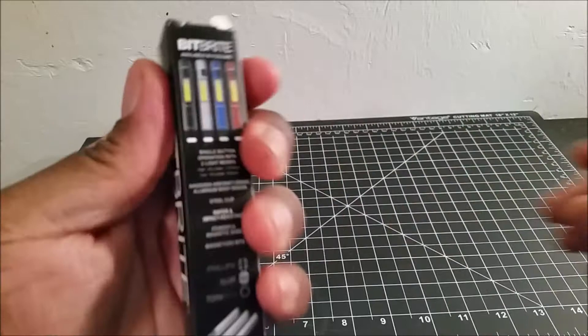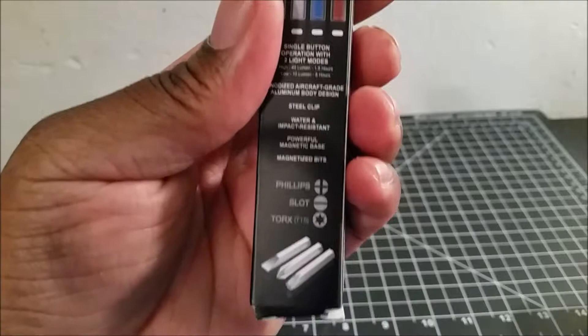Here's the packaging. This light comes in four colors: black, silver, blue, and red.